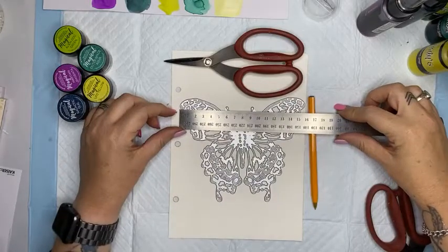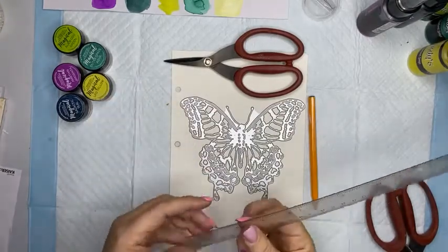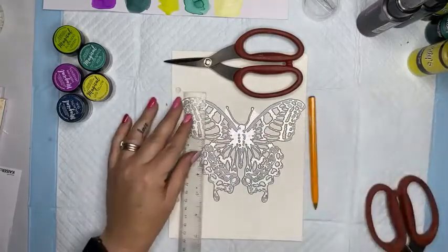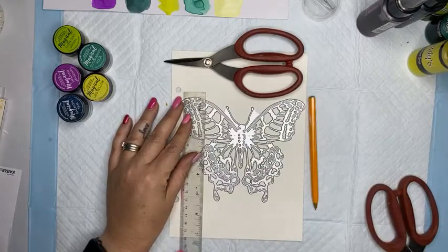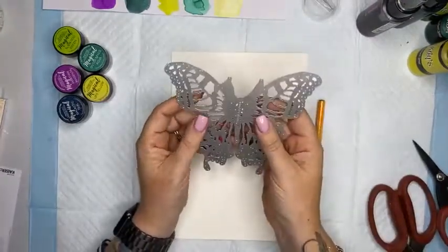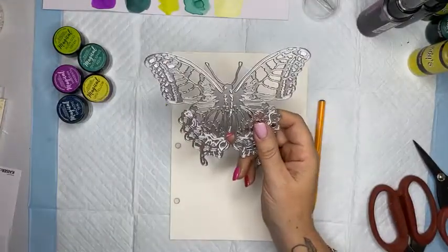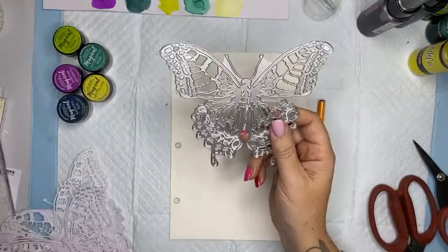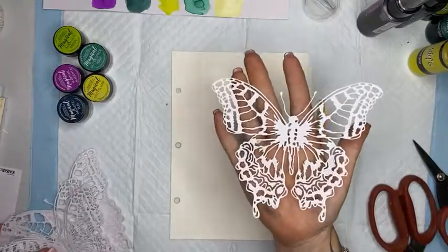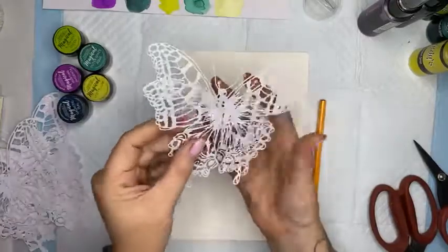Putting it up against my Tim Holtz scissors so you can get an idea of how big it is. It's quite a big die - it measures 16 centimeters across and 14 centimeters high. In inches that's just over six inches - six and a quarter by five and a quarter inches in height. So it is a big big butterfly. The minute it came in I had to open one for myself. I've pre-cut a few butterflies here using my Gemini electronic cutting machine on plain Kaiser Craft paper.